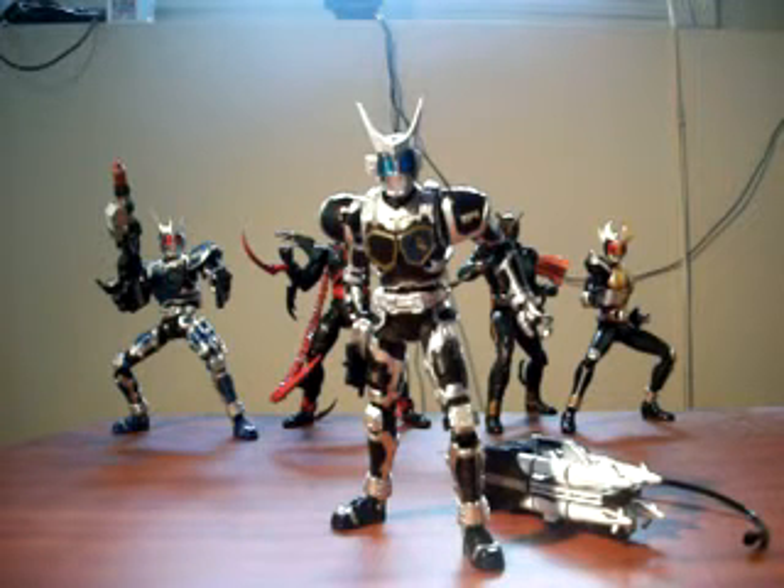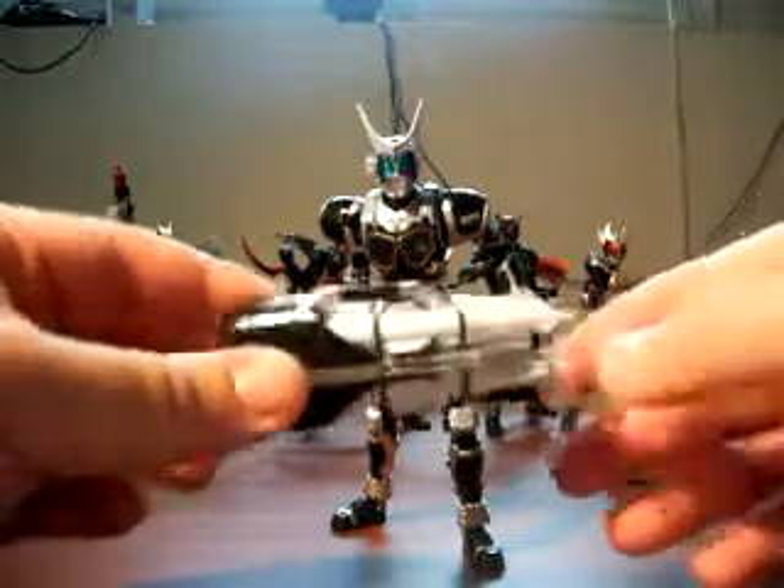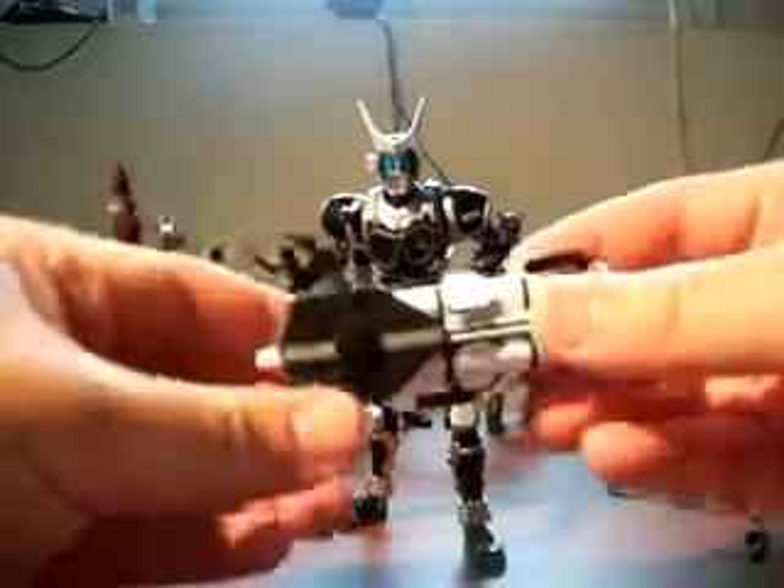The G4 comes with considerably fewer accessories. It comes with the GM-01 Scorpion machine pistol, which the G3X also has. The only other weapon accessory the G4 has is a missile launcher — I believe it's called the Gigant or Gigant missile launcher.